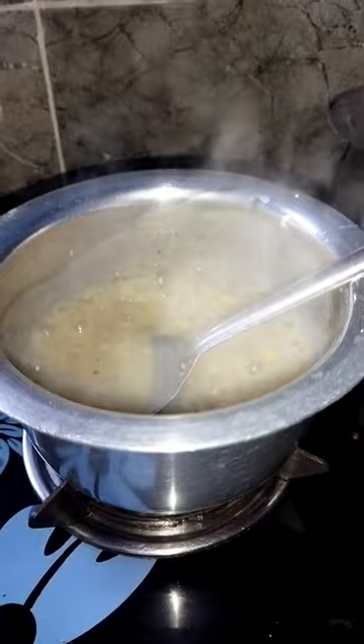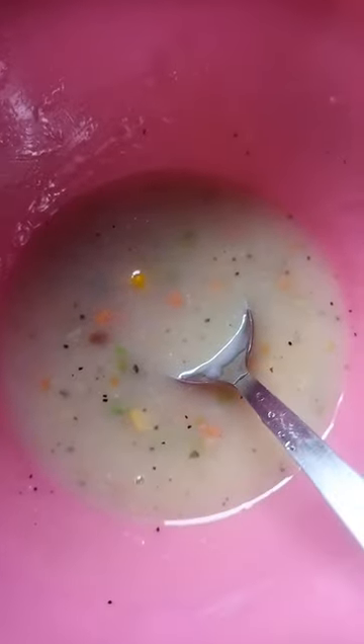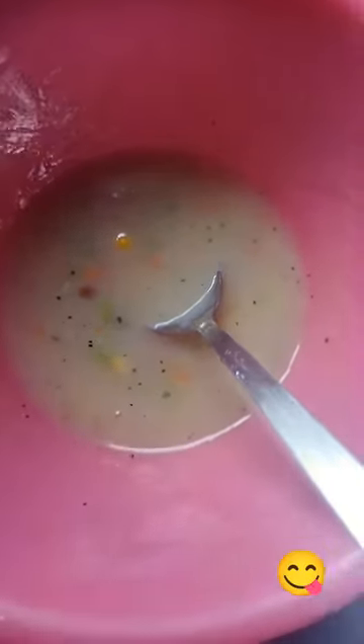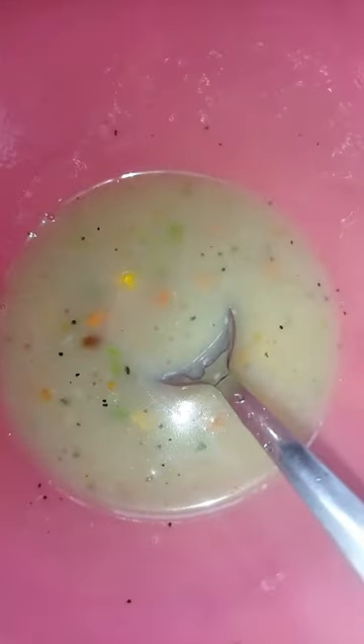Finally our soup is done. Let me turn off the heat and show you how the soup is. This is the final soup — it's very tasty and very yummy, and it's also healthy for our health. Make sure to try this at home; it's very simple to cook.